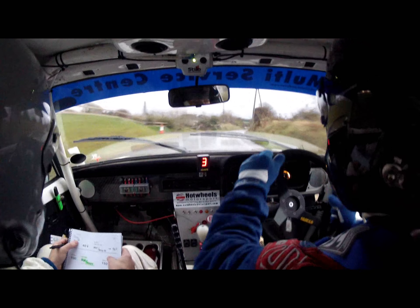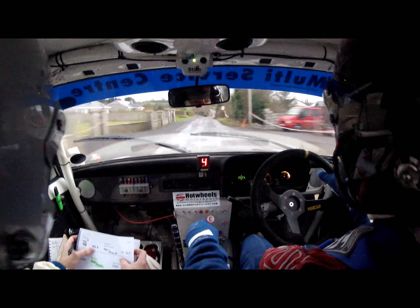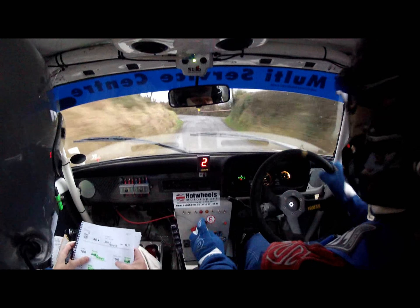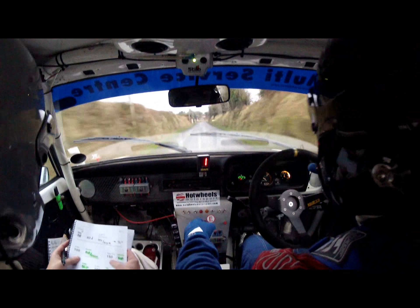100. Into a slippy one right. And then 40. Middle of bump. It's wet through the narrow dip. One left. 100 up the middle. Into a square left, slippy. Square left, slippy. 150 out of it.